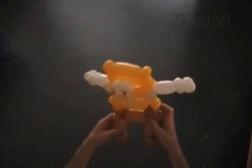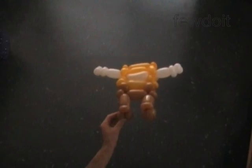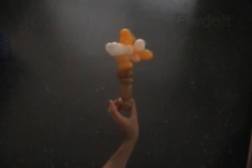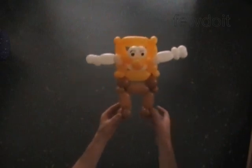Cut off the rest of the brown balloon and secure the end. Fix all bubbles in proper positions. This is the back view and the side view. Congratulations! We have made SpongeBob. Have fun and happy twisting!